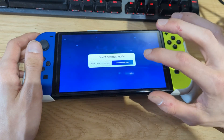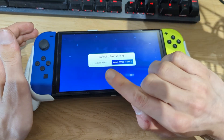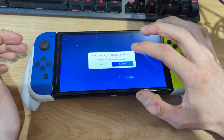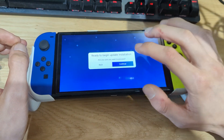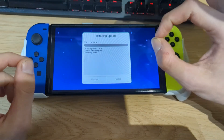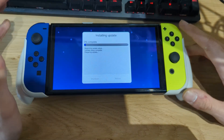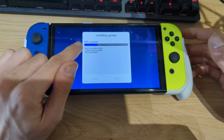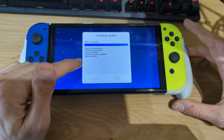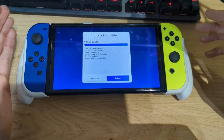Hit Continue. You can choose to preserve your settings or reset to factory settings — I just want to preserve everything. Then choose to either install only the FAT32 driver or install both FAT32 and exFAT support. Even though I'm using a FAT32 SD card, I choose the option that also includes exFAT support. Hit Continue, and it will prepare the update by checking all the NCA files in the firmware folder, then install the firmware. The firmware files are only around 320 MB, so it doesn't take long.